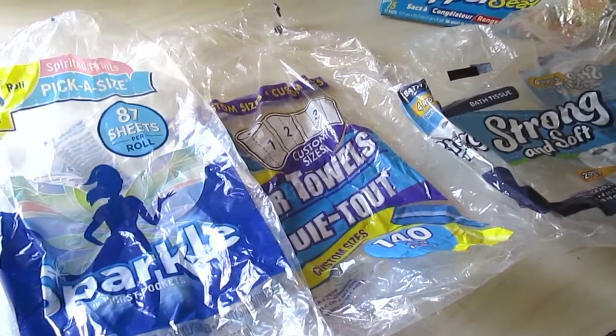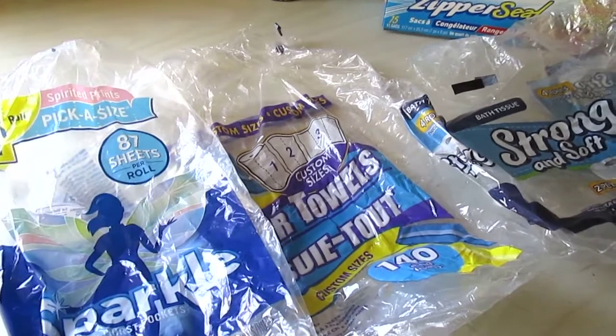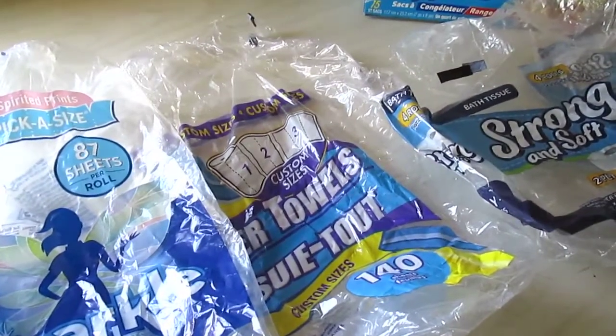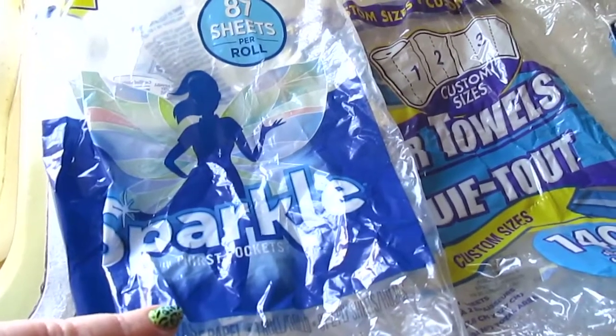Welcome back to another Dollar Tree household empties. These are all products I've used over the past couple months, and you'll see a lot of repeat purchases.